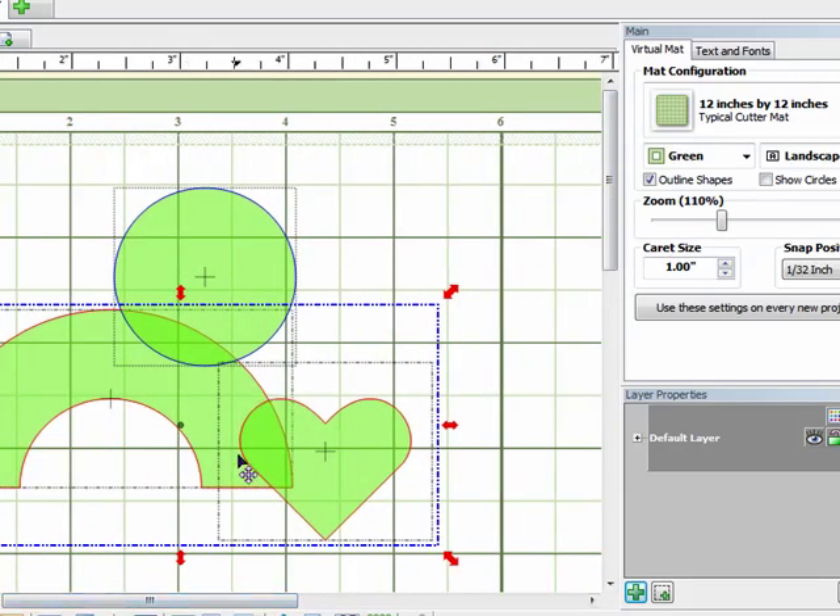If you look at these two selected items, the heart outline is more solid and the outline of the half circle, the arc, where they overlap is a little bit more faded. So that tells you that the heart is the piece that's on top — that's going to be your A when you're looking at the A-B equation.